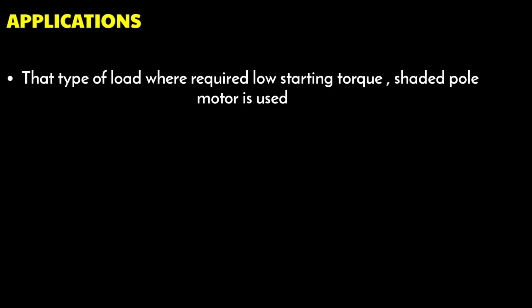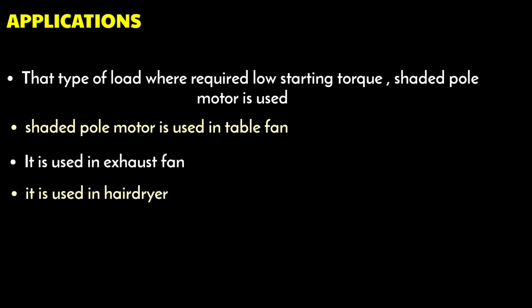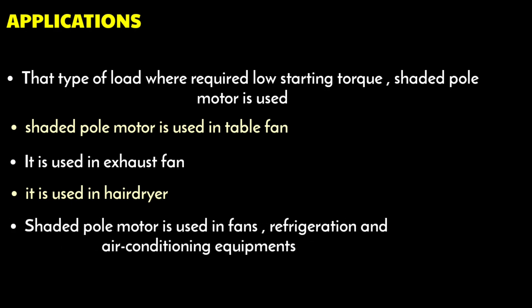There are many applications of shaded pole induction motors. This type of motor is used for loads that require very low starting torque. The shaded pole motor is used in table fans, exhaust fans, hair dryers, fans, refrigeration and air conditioning equipment, and electronic equipment.